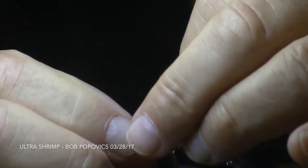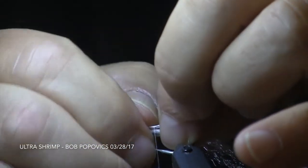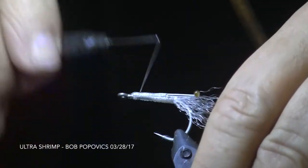Each of the mono eyes will be attached to the side of the fly. The eye itself should be positioned so that it's just even with the bend of the hook. When you're done, you can fold both of the eyes slightly outward.